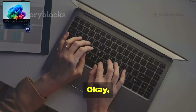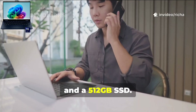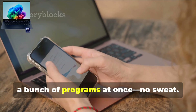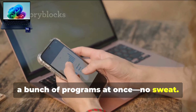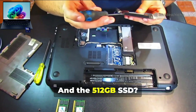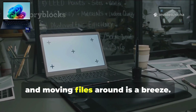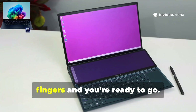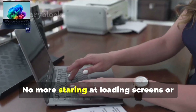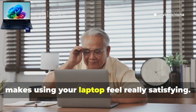Let's chat about storage and memory. The HP Omnibook X packs in 16GB of RAM and a 512GB SSD — for a laptop at this price, that's actually pretty awesome. 16GB of memory means you can run a bunch of programs at once with no sweat. You can bounce between apps, tabs, and projects without your laptop even flinching. And the 512GB SSD is super speedy — your laptop boots up in just a few seconds, apps pop open almost instantly, and moving files around is a breeze.